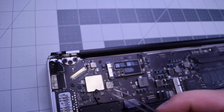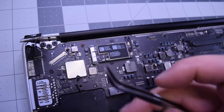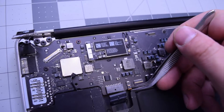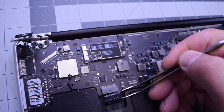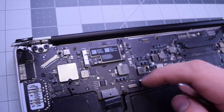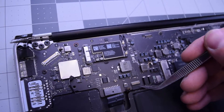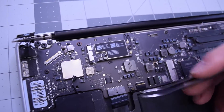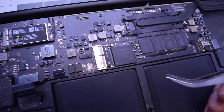Go ahead and disconnect the left speaker. The battery should be unplugged. Lift up on the eyelash and disconnect the backlight cable from the logic board by gently tucking underneath it. Do the same for the keyboard cable — lift up the eyelash and gently un-pry this connection. Try to do that with a plastic tool, not a metallic one.